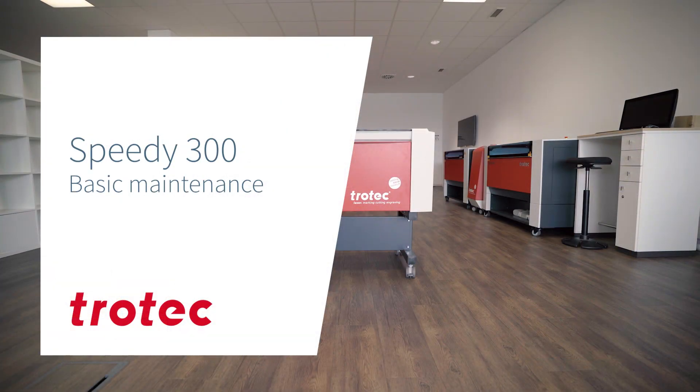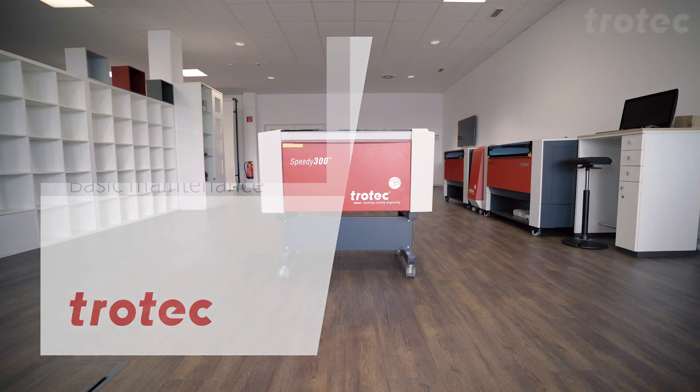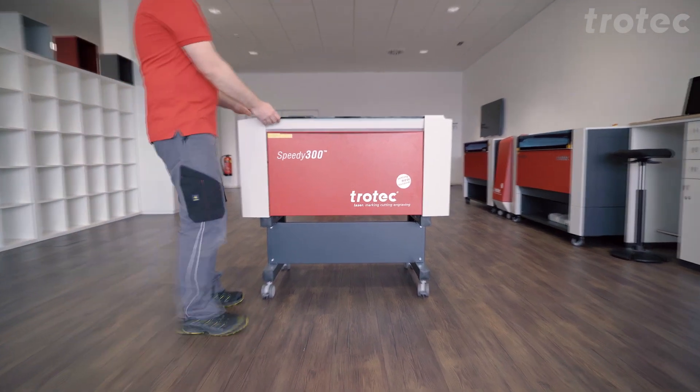Hi, this is Stephen Colley from Trotec Laser Technical. I'm going to show you some tips and tricks on your Trotec. Today, we will show you how to do some basic maintenance on your Trotec Speedy 300.